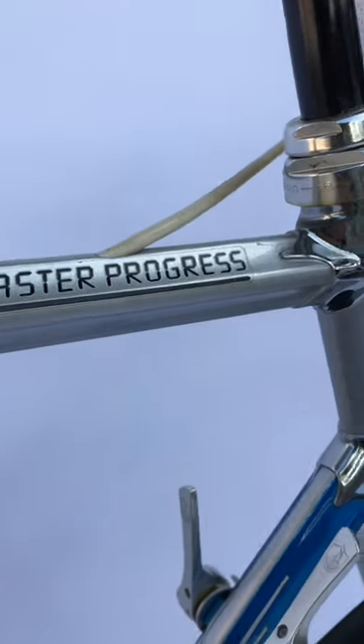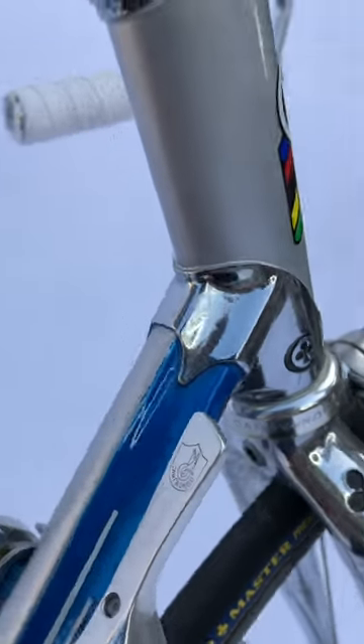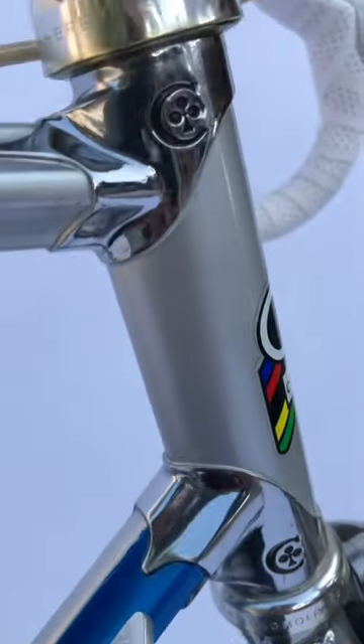This is one of the rarest Colnagos ever made because it never made it to production. What you're looking at is a 1980s prototype.